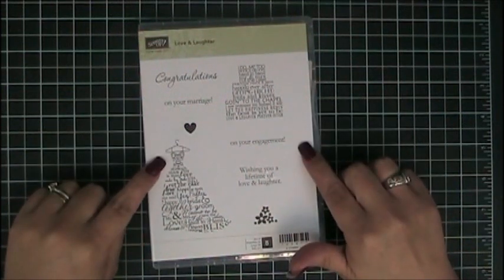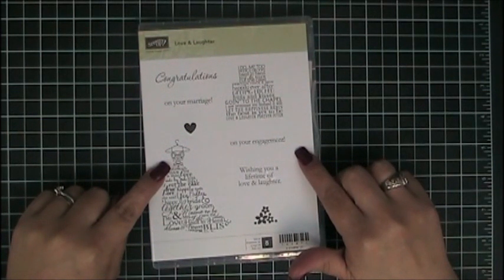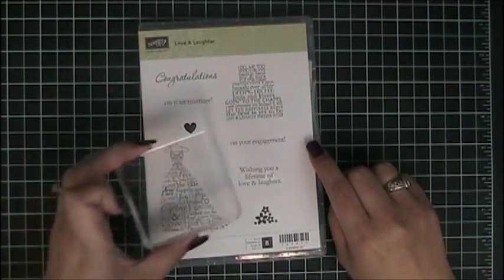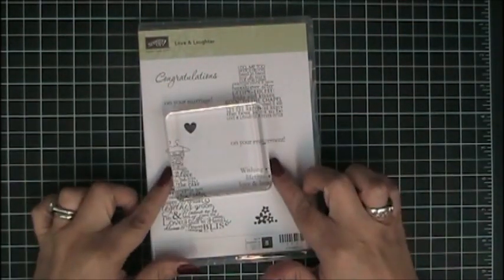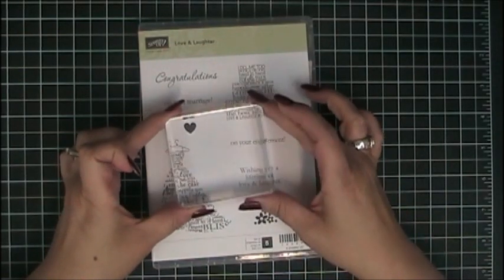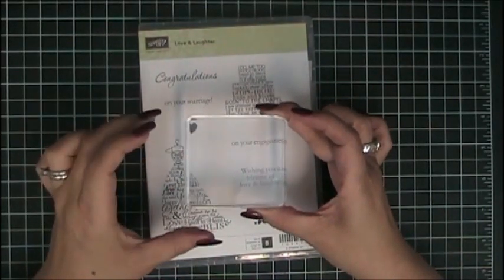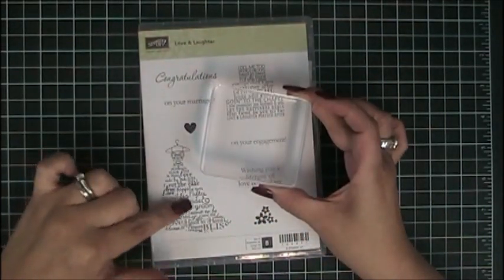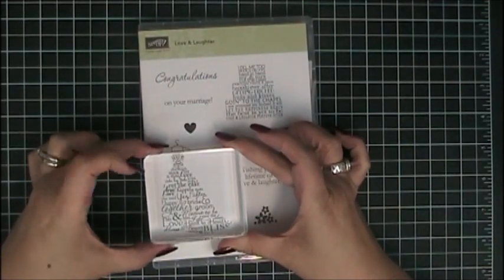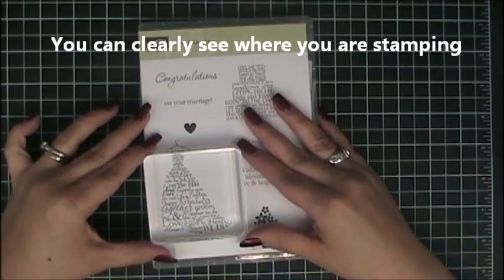Some of the great features of using the clear stamp sets is that they require much less space than the original wood block stamp sets. In addition, with our new clear blocks you will be able to put multiple stamp images on here and stamp them all at one time. Because this is a clear block, the image will be shown here and you will be able to see exactly what is on the other side and position it correctly to where you want to stamp it.